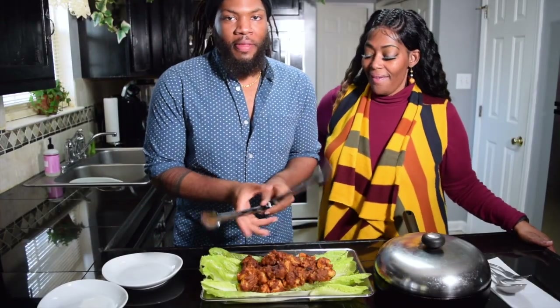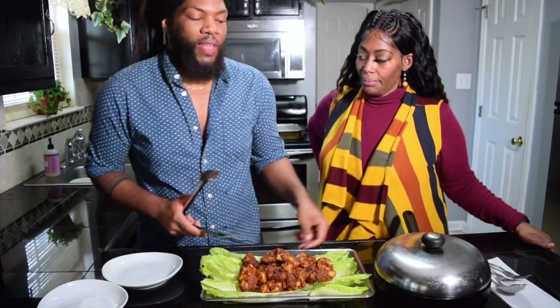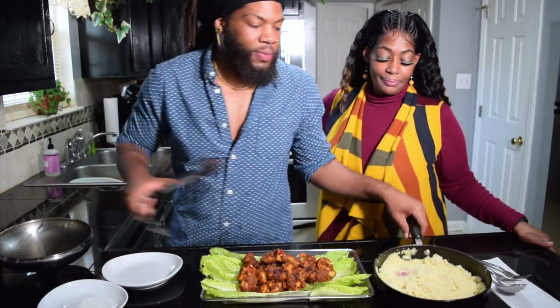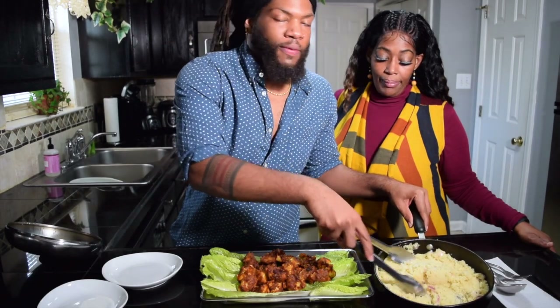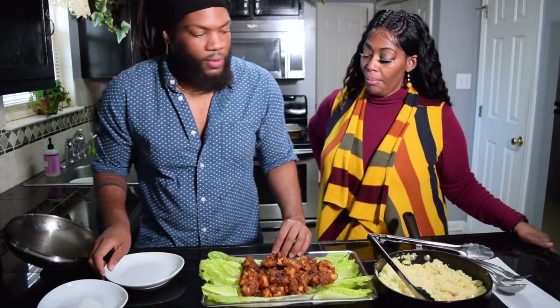There you have it. We have the barbecue cauliflower with a little bit of the spicy chili, and then we have the magnificent couscous. It's still light and fluffy but seasoned very, very well.